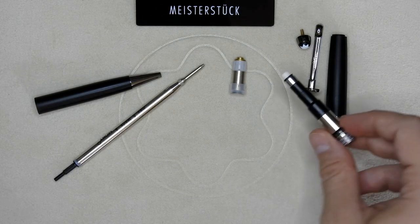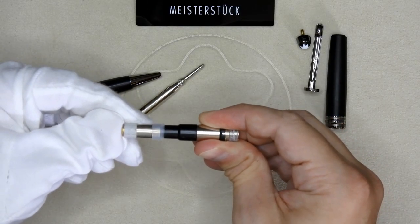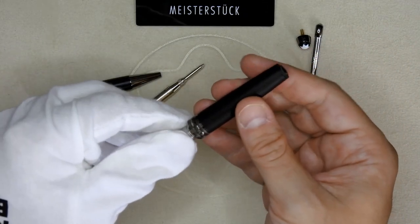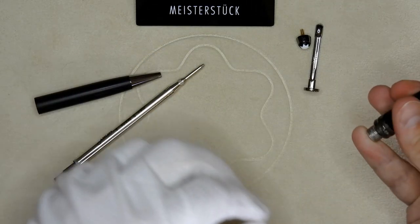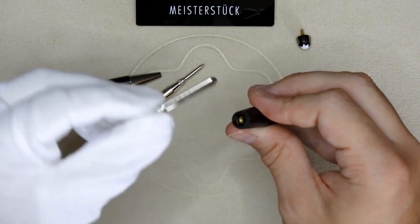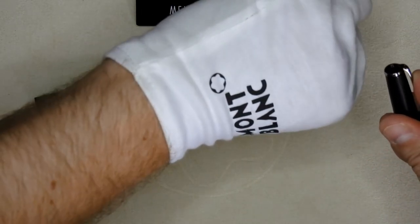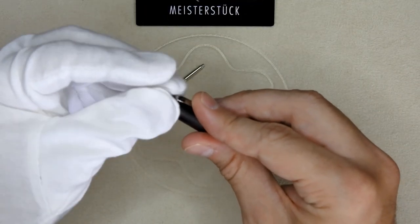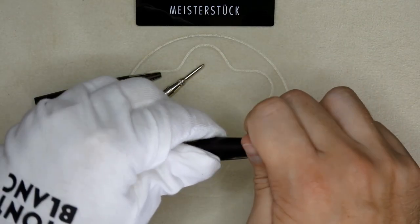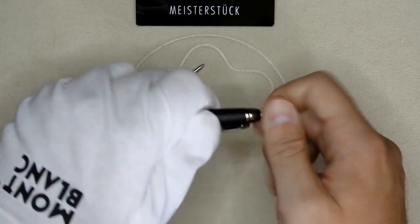To assemble, start by taking the twist mechanism and putting it inside the top cap — it goes quite a bit down. Then place the mechanism inside the cap. By holding down, you can take the clip; there's a little tab on the long clip side to keep it in place. Then screw the cap top back on to make everything stay in place. Make it nice and tight.